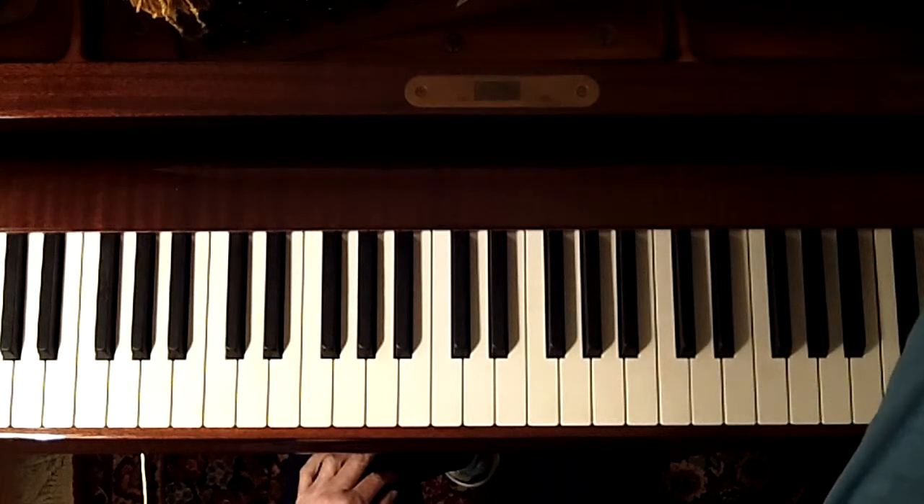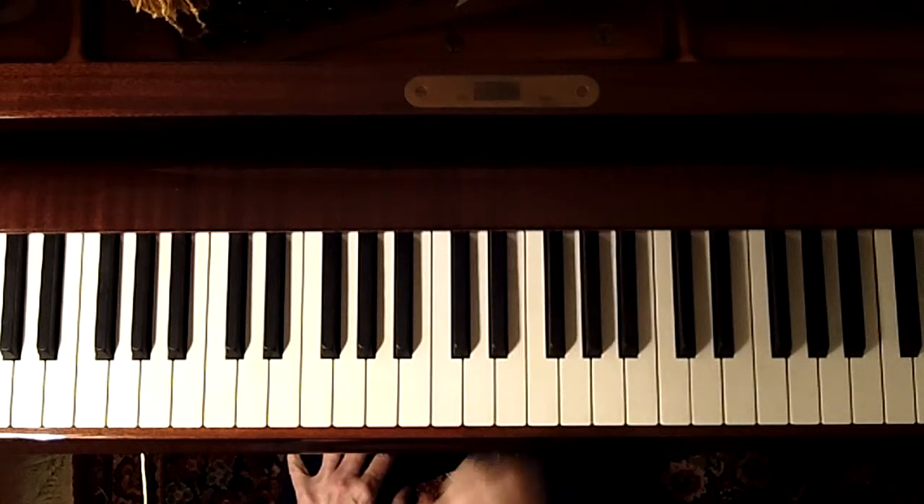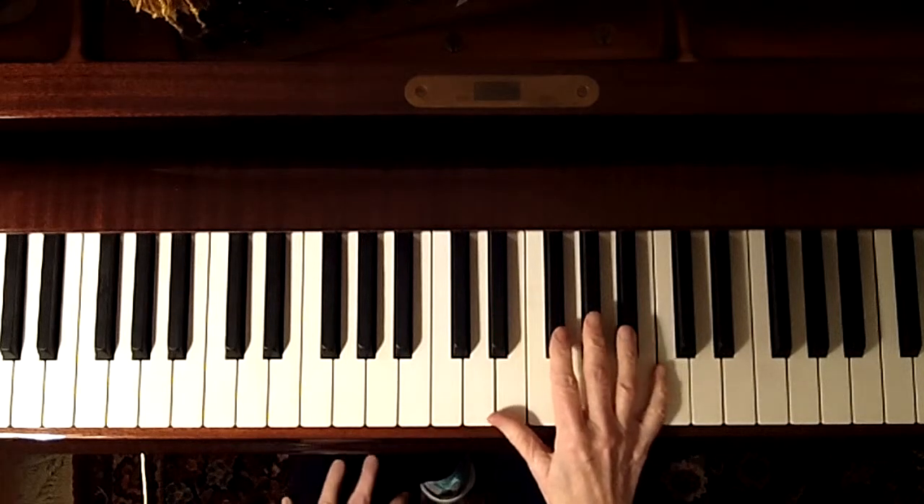This is the Toccatina by Dmitry Kabalevsky. It's in A minor, and it's all about first inversion chords in the right hand. They're all first inversion chords, all the way through.